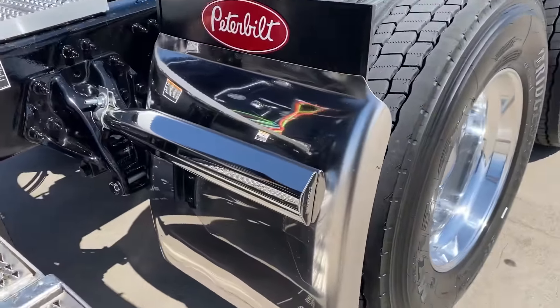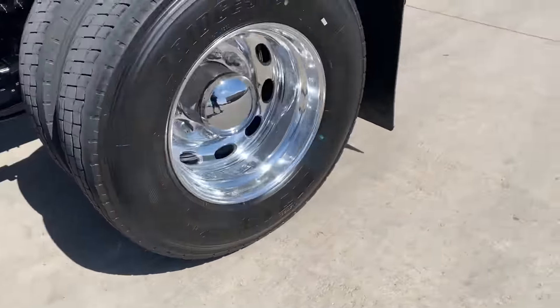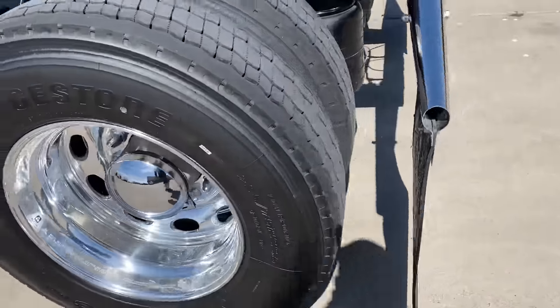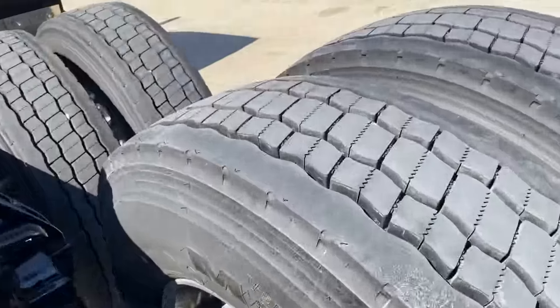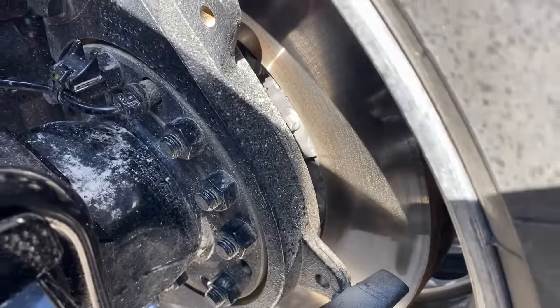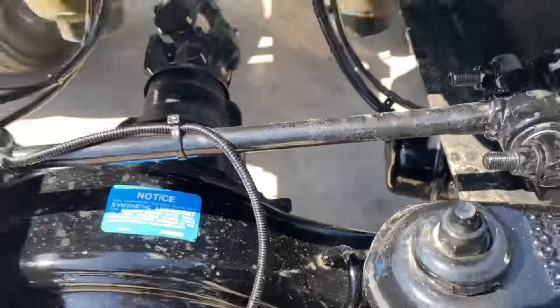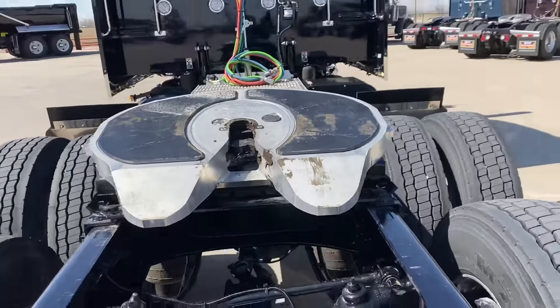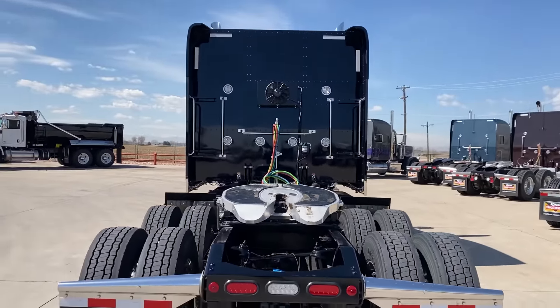24 inch Hogue belt quarter fenders — so they're a little bit smaller. Bridgestones on the back, M713s, Lowe Pro 225s. Does not have full lockers, but it does have disc brakes all the way around. You can see the line there is gone. Does have an aluminum fifth wheel. So you can see it's just a little bit different truck than what we normally carry here in Greeley.